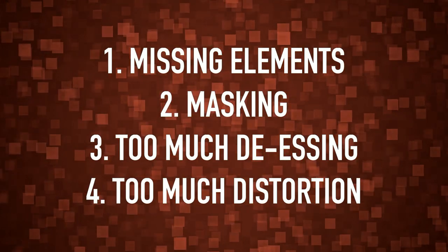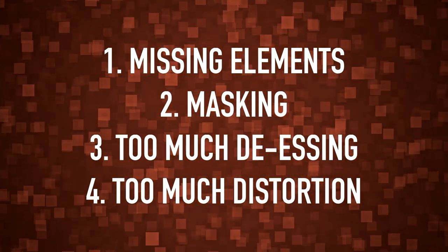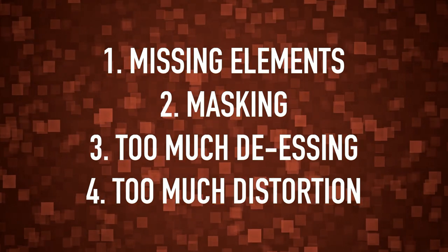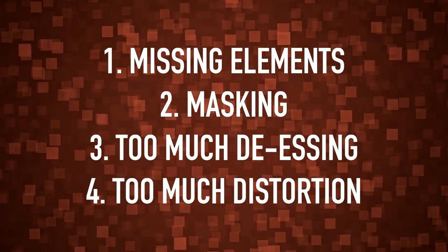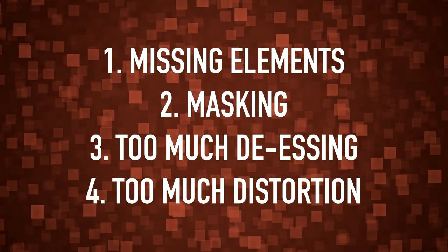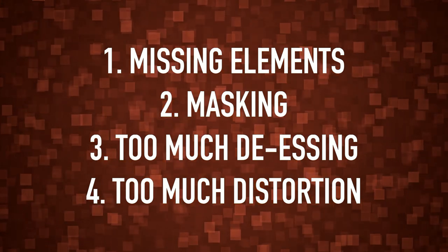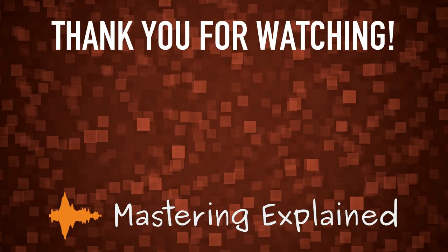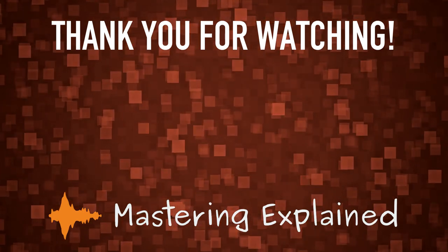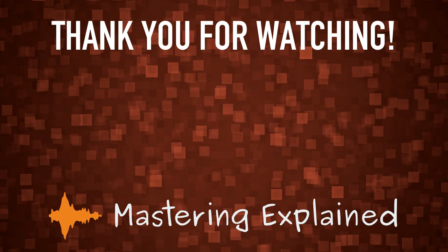These are things you may want to look at in your mix before sending your tracks off to mastering. If you're unsure, you can always mention it to the mastering engineer and they can notify you if they can fix it or not. If you are mastering your tracks yourself, fixing these things beforehand can make the mastering session much easier. Hope you found it useful and helpful — all the best, good luck with your current projects, and thank you for watching.